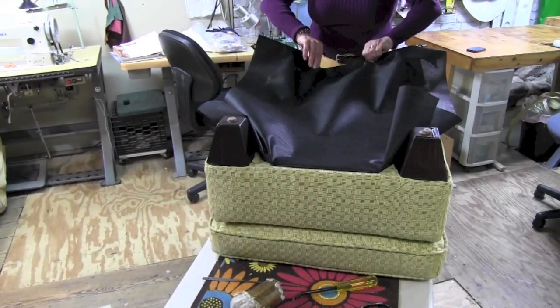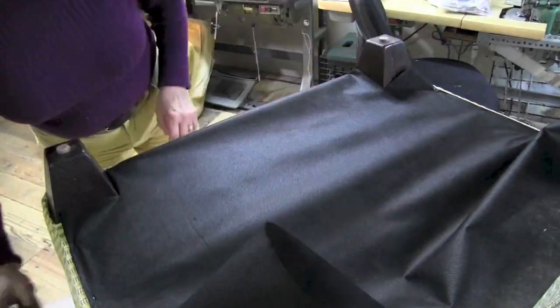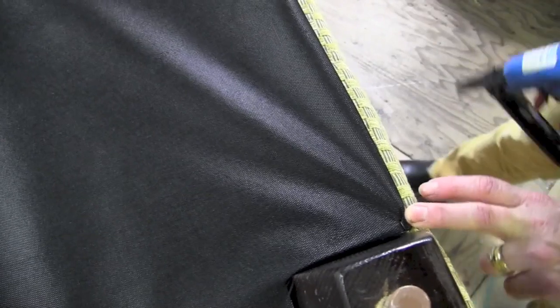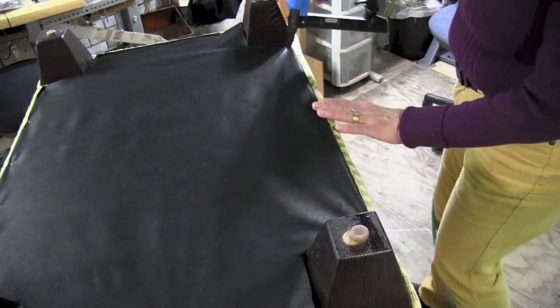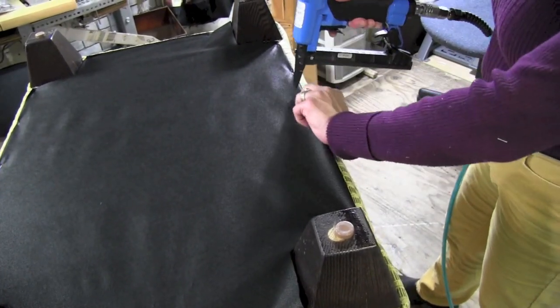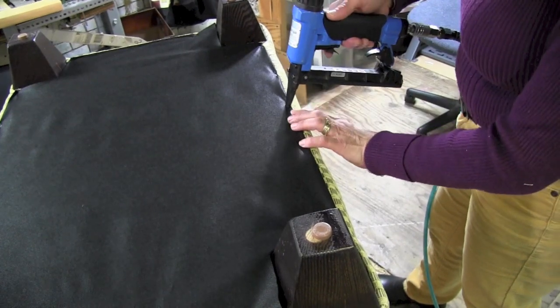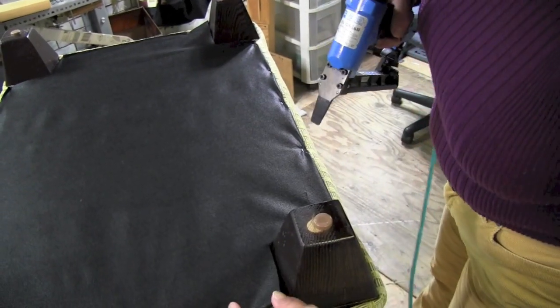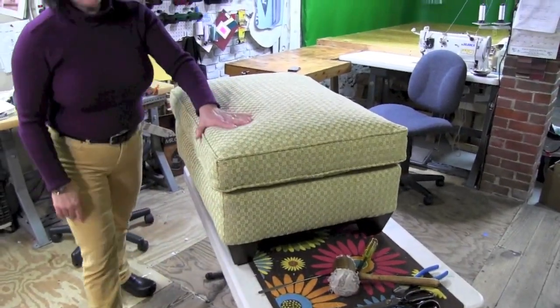Now we're ready to put our dust cover on the bottom. I'll try to roll it under with my fingers, get one in this corner — everything's looking nice.